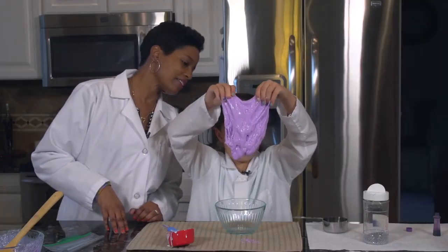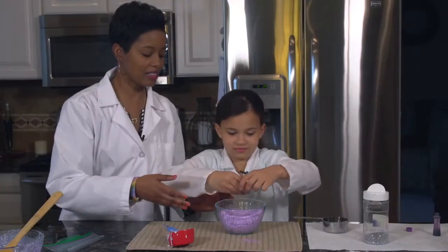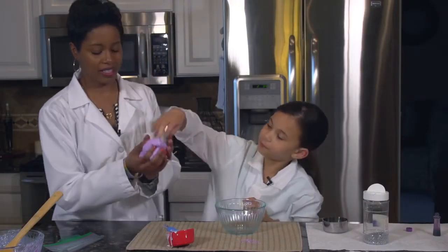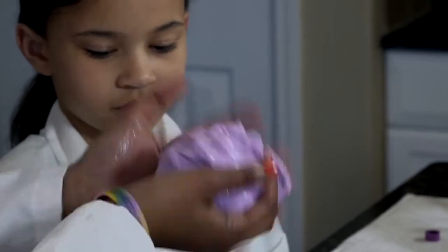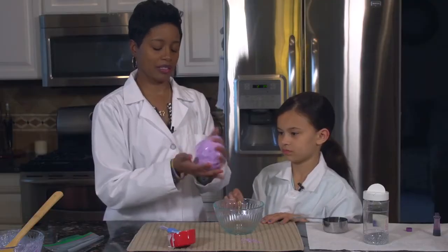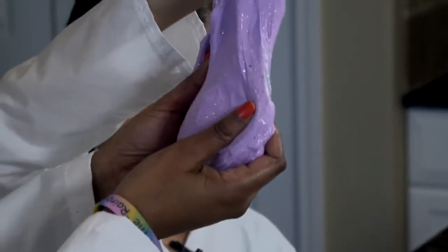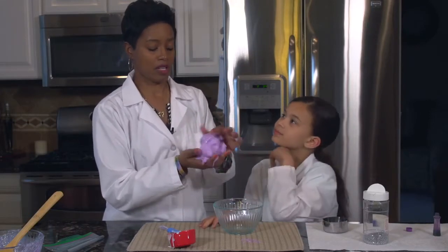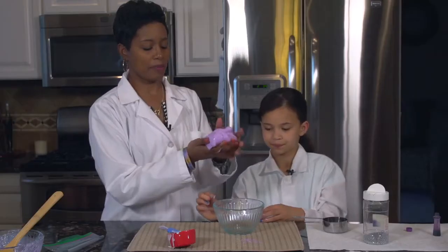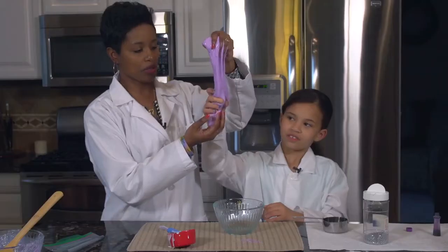So why don't you hold that up so we can see what it looks like. Does that look like slime? I think it does. Can I see that, Akaya? It does. So now I'm going to talk about slime and the science in it. Slime is a non-Newtonian fluid. What that means is it's not a true liquid nor is it a true solid. You can pick it up like a solid, but watch what happens — it looks like a liquid again. That's why it's a non-Newtonian fluid.